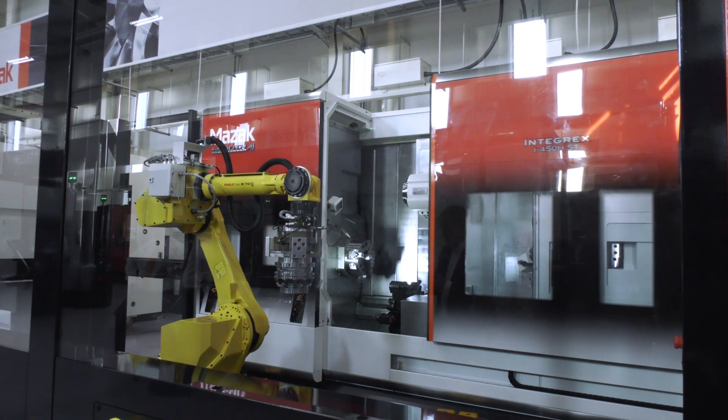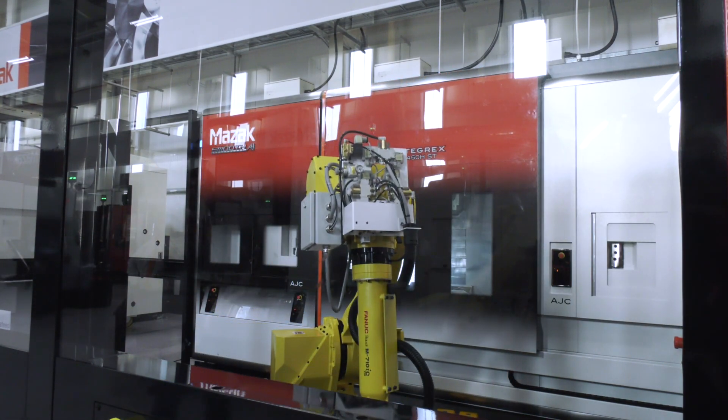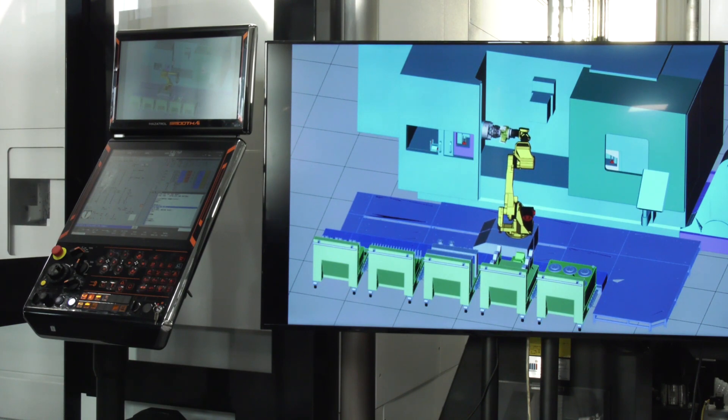Looking at the previous Integrex — very ergonomic, easy for the operator: tool changer to your left, spindle right in front, controls to the right. When you stick a robot in front of you, it gets in the way. So you've addressed that — tell us the key points and how you've done it.